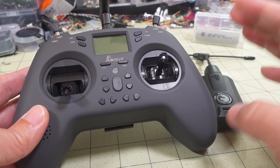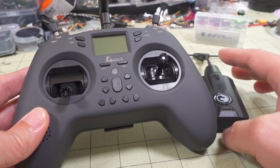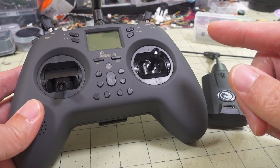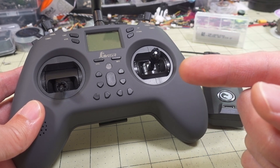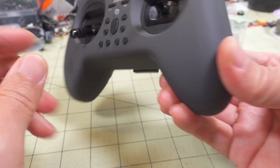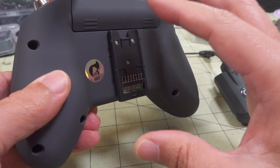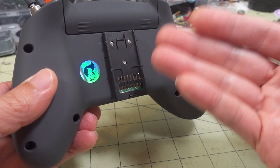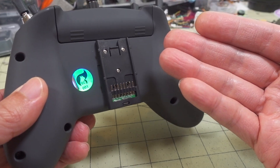First, a little background so you understand what's going on here as to why it wasn't working on the higher powers out of the box. The way the power setup is in the radio — they didn't design the radio from the beginning with the external module bay in mind, which is why this is basically an add-on. And because it's an add-on, they didn't design the radio originally for high-powered external modules. That's why we're having these issues.